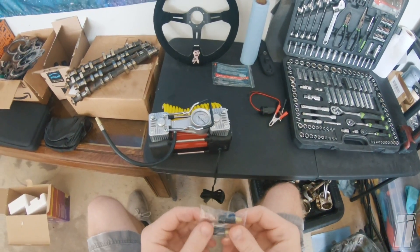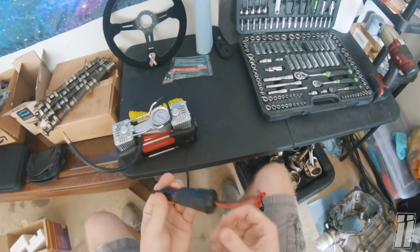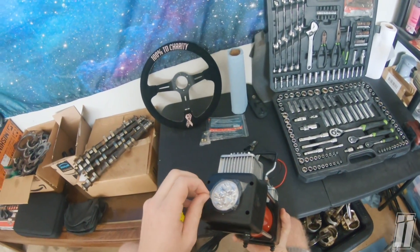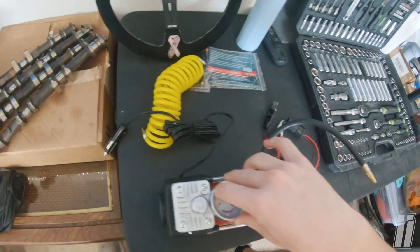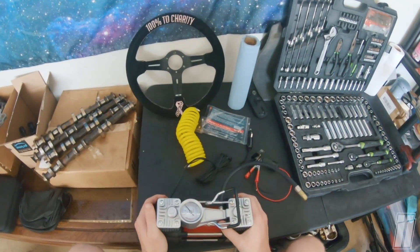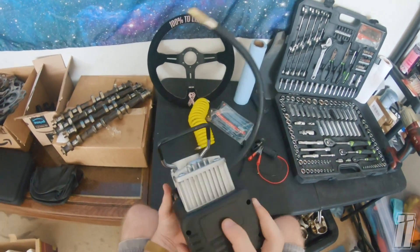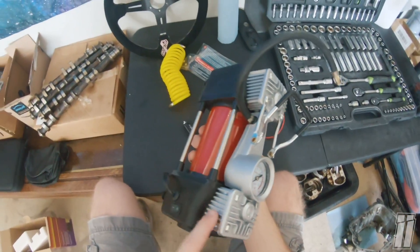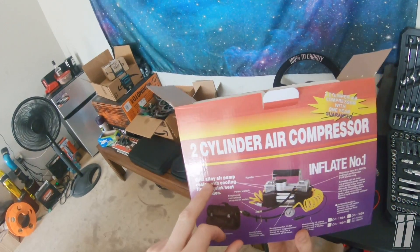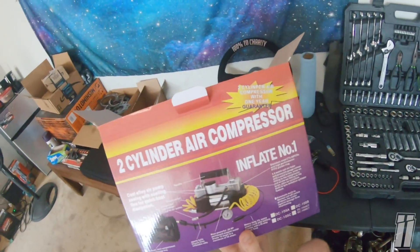There's an extension and little adapters to fit different valve types, so this could work for airing up basketballs or car tires. First impressions are pretty good — it comes with a good bit of accessories. The quality is decent; there are plastic pieces around the outside that feel a little flimsy and cheap. However, the tank is metal. I did notice the cooling fins appear to be plastic, which is a problem because plastic fins don't do much for heat dissipation.